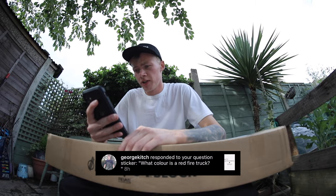George Kitsch has asked, what colour is a red fire truck? Hi guys, how's it going? In today's video we're going to be doing a Q&A and an unboxing video.